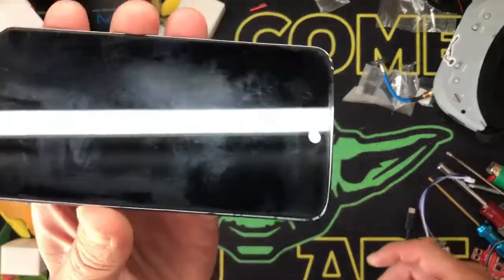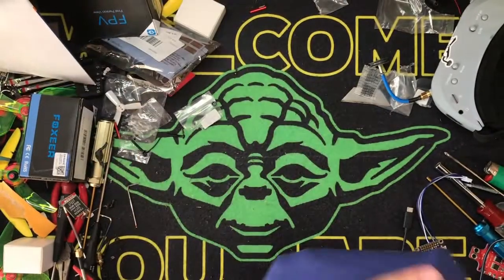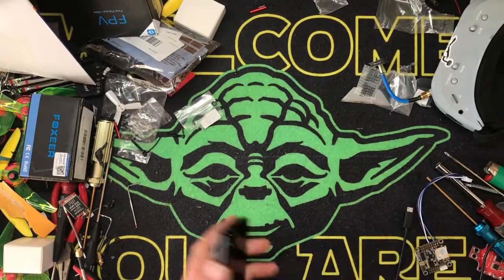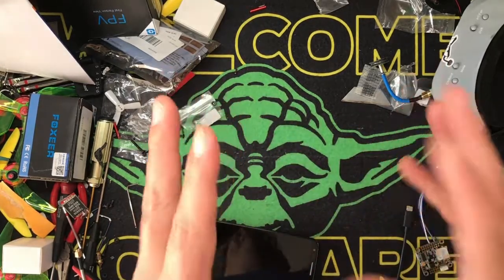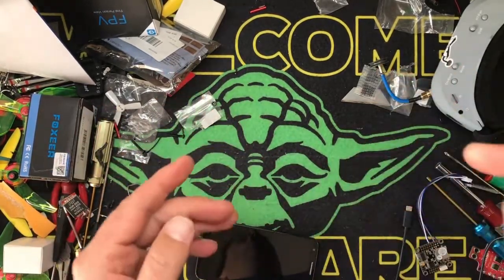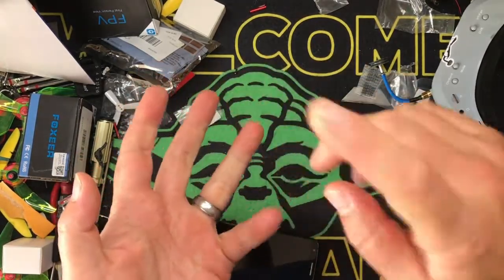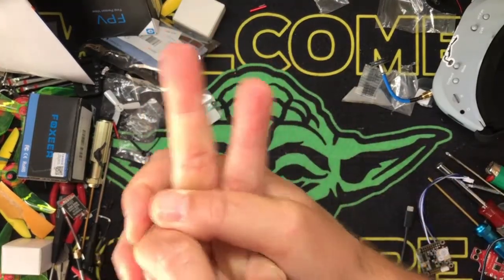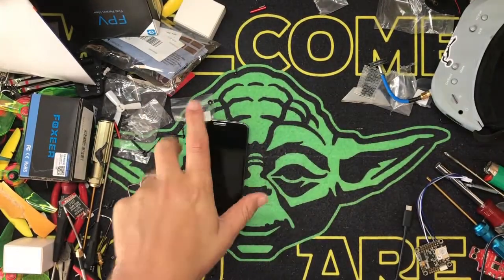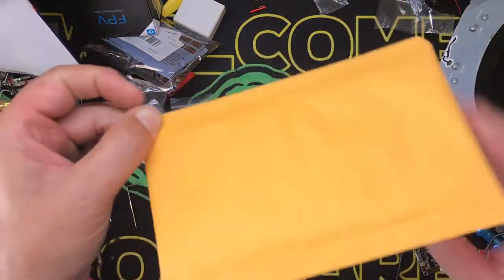One of the things that bothers me is my company made me get an iPhone - I hate iPhones. I do have my old Android, a couple old Android phones, and that's really all you need for this. Check this out - this is so we can wirelessly communicate with our flight controllers. You can do this with Betaflight, Cleanflight, iNav - iNav's for drones - and from Betaflight it's very very simple to do.